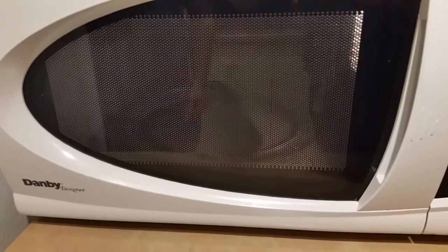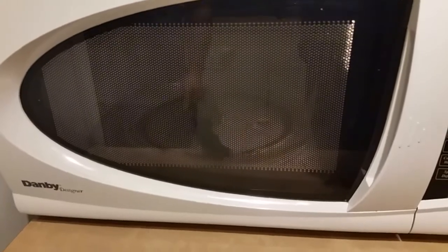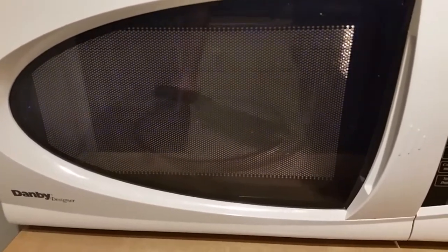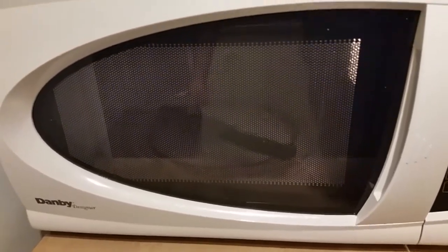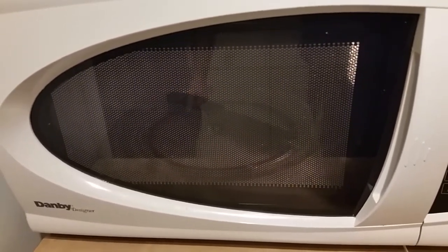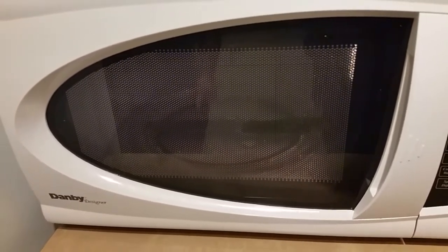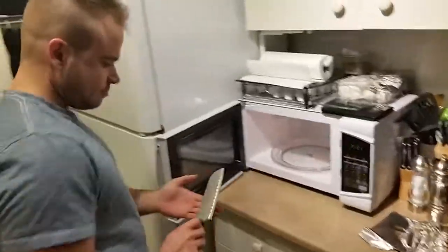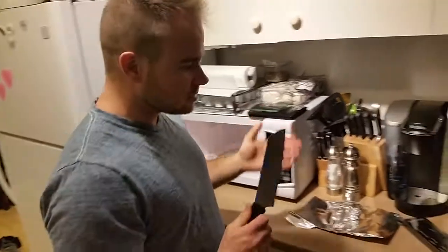Okay, nothing happens. Honestly, it kind of surprised me — I was sure it was going to do something. Well, it's been 30 seconds and nothing yet. The blade is warm, but it's not so hot.